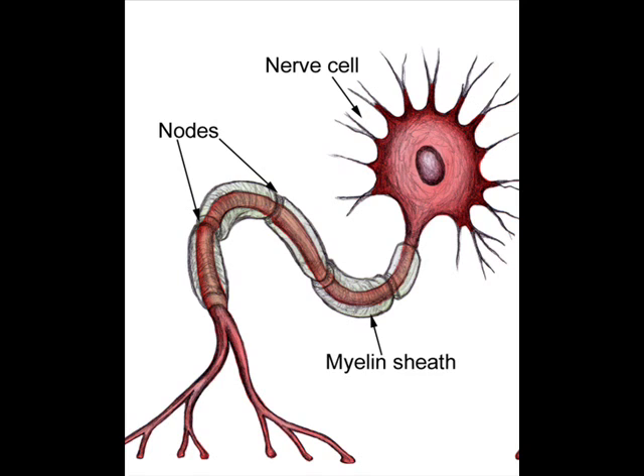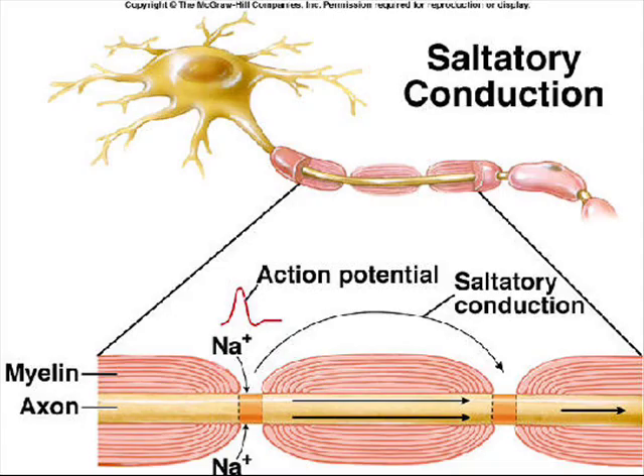In a myelinated neuron, depolarization only happens at the nodes of Ranvier. The neuron cytoplasm conducts enough electrical charge to depolarize the next node, so the impulse jumps from node to node. This is called saltatory conduction, and it's really fast.